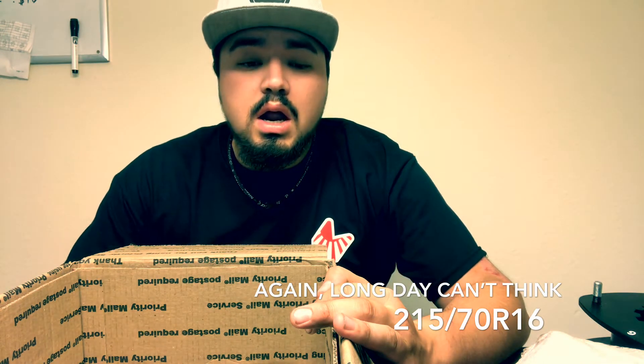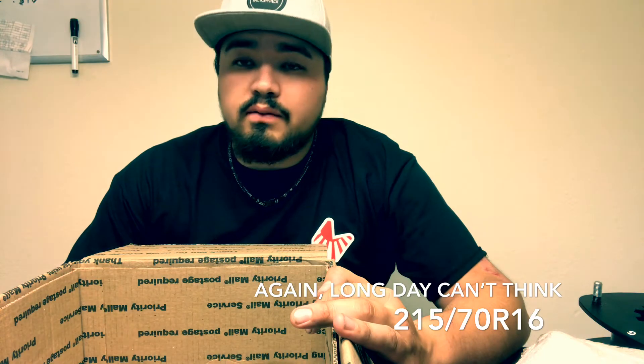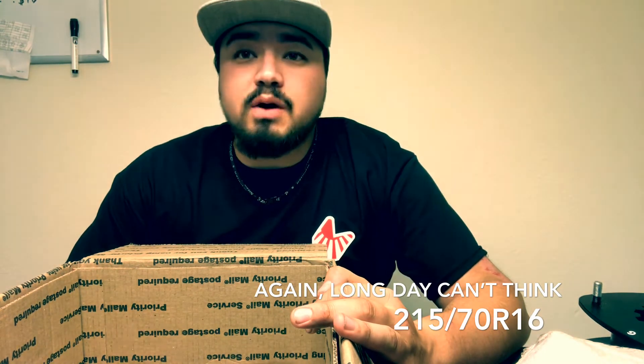On my Forester right now I'm running the Yokohama Geolandars in a 275/65R16. I had a full car — two big guys in the back, myself and my girlfriend in the front — up in the mountains, and it was rubbing. Then we put firewood in the back and it started rubbing even more. So after that I learned my lesson and it was time for the ADF lift. I looked at a lot of other companies, but something about this company rubbed me the right way.